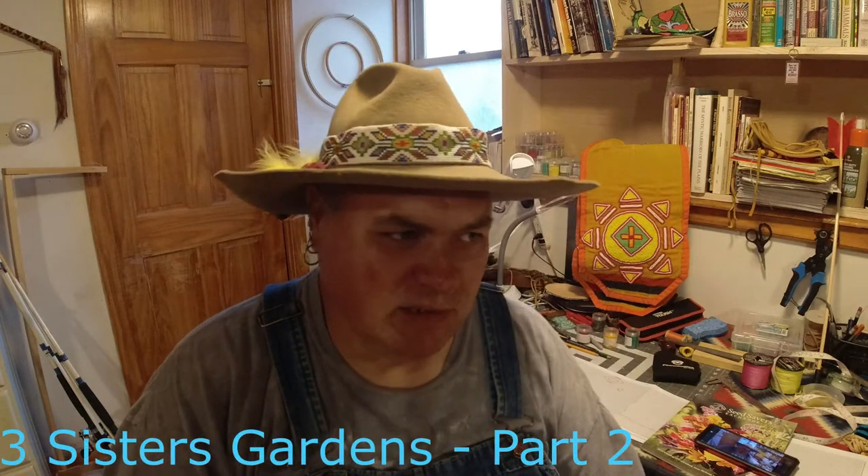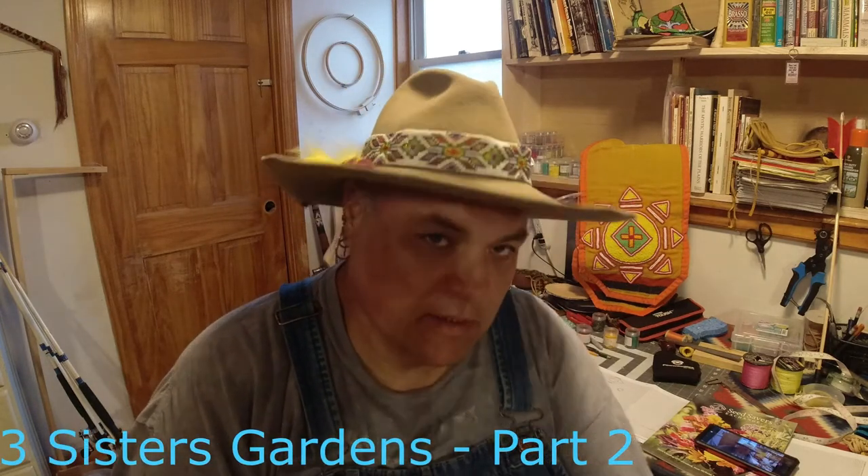Today we're going to talk about seeds and spacing. It's raining out so there's not much I can do. I found out last night that I'm going to go back to work in a week, so this is going to be more of a challenge than I ever thought, but I'll get it done. Maya will help me — Maya is my wife.